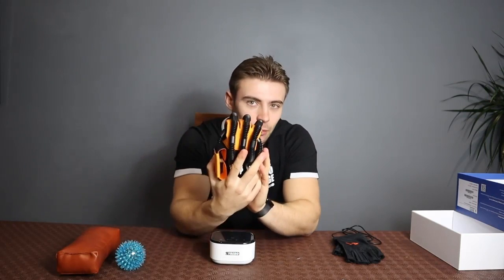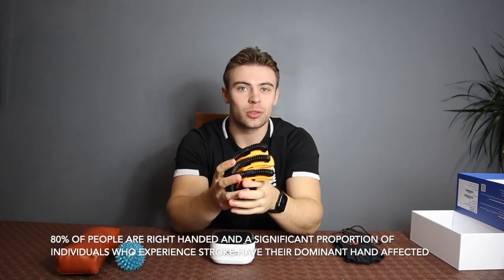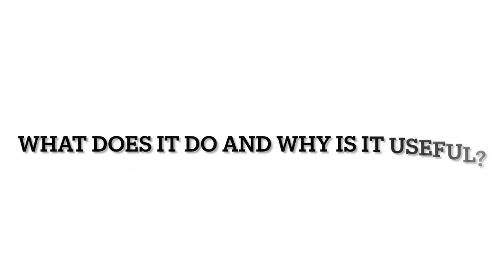Once we've opened up everything inside, we've got four main components. This is the little machine that allows you to move your hand backwards and forwards — that's the electrical component of the machine. Next we have the actual rehabilitation glove itself. This is used on the right hand in this instance, because as we know most stroke survivors have the right-hand side of their brain affected. We also have some equipment here that we can use for our exercises, so let's get this all set up and give you a step-by-step guide.